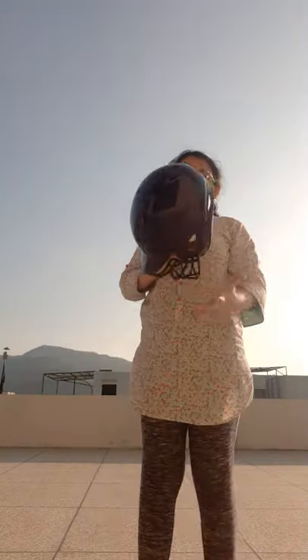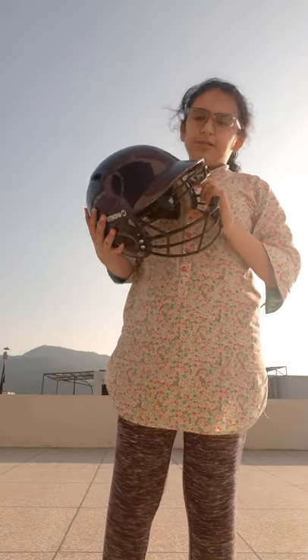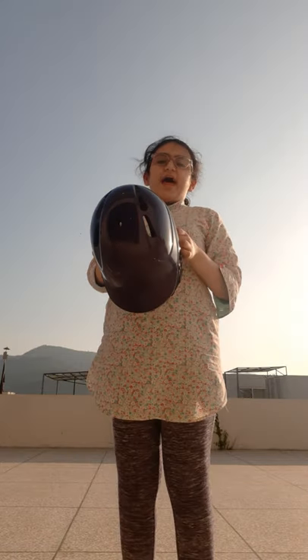Now we come to the helmet. You have to wear this helmet to protect your head from the ball. In real cricket you can get hurt badly by the ball, so I don't want you to go through that pain. If you have a helmet, please wear it. Also, to get better at cricket you have to practice every day.